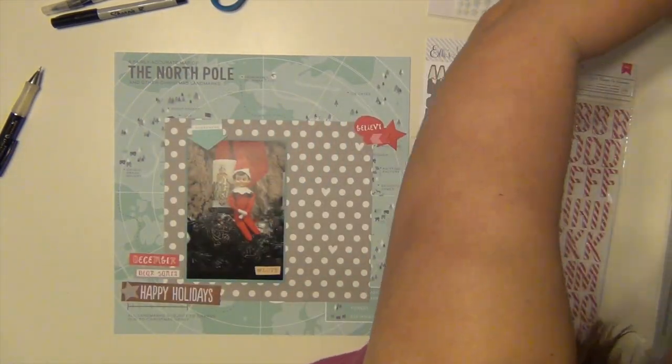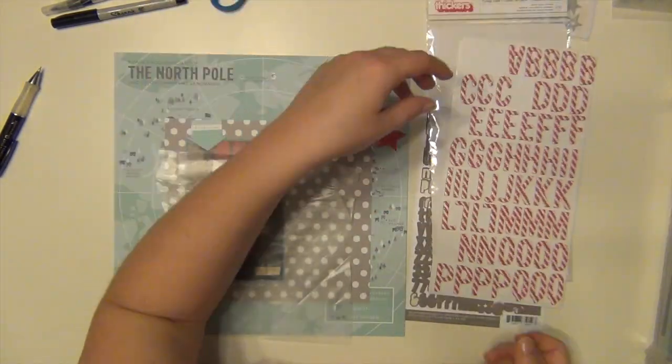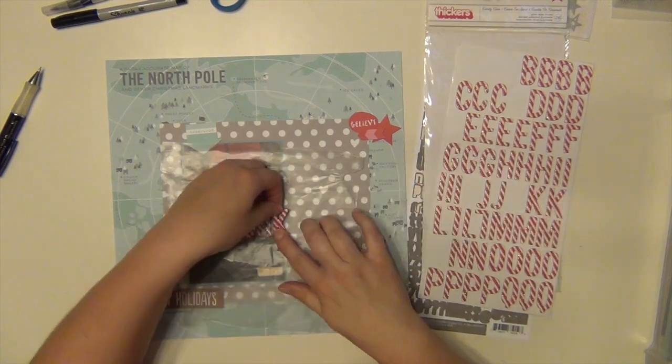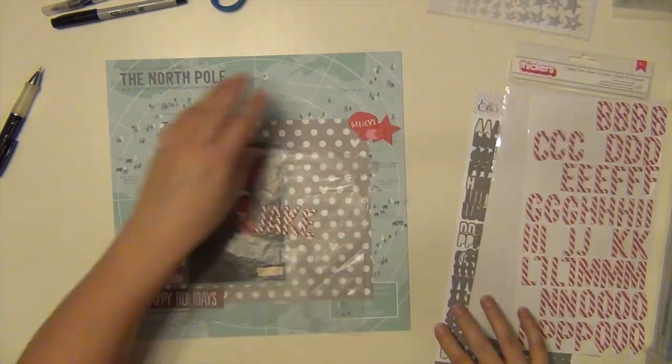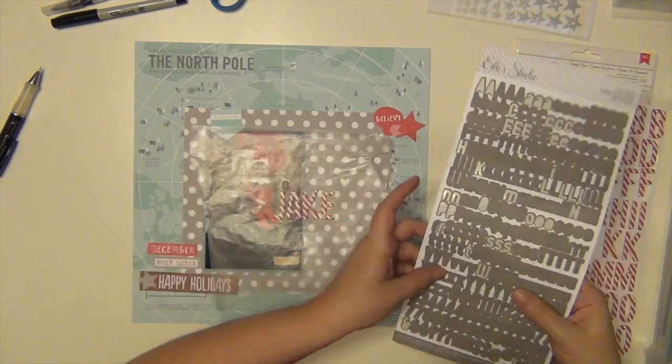That paper is by Pebbles, by the way — the North Pole one. And then the gray and white polka dot paper is by LA Studio. It's called Dots and Hearts. Super cute.